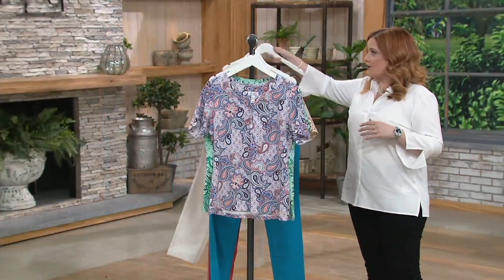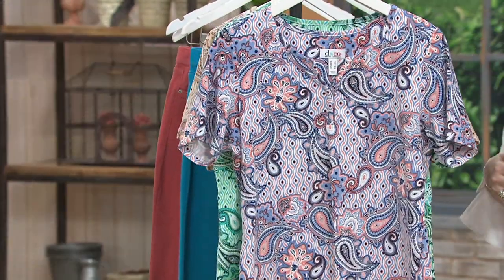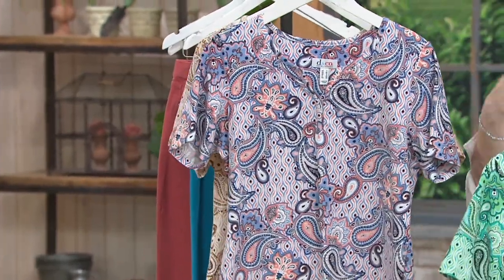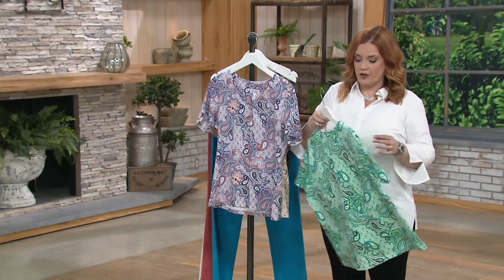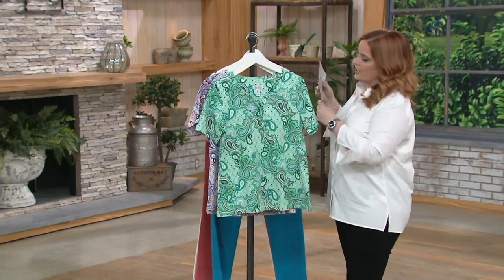It is a true short sleeve, so if you want a little arm coverage it's easy to put a cardigan or a little jacket over the top. But if you're somebody who runs a little warm, as I am, and you really like a true short sleeve top, this is going to do it for you.